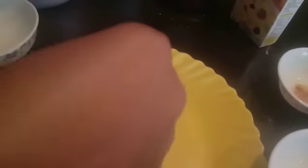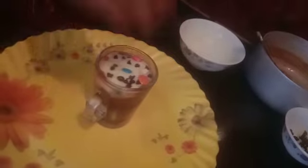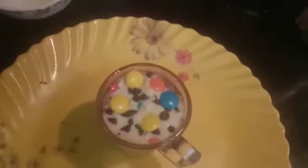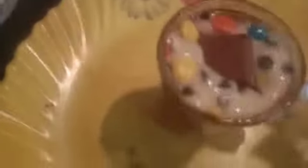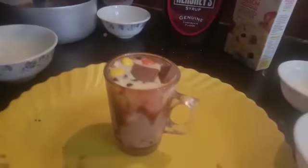Now for the decoration we will add some gems. We will add some choco chips over it, and again we are adding some gems. Now we will add our Cadbury. You can also add some choco chips or choco sticks or wafers to give it a more nice look, but it is already having a great look.